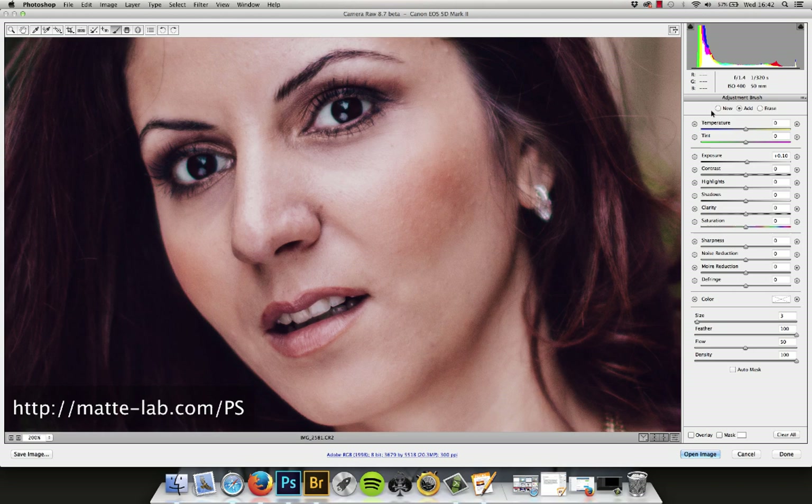We're going to create a new adjustment brush, and this time we're going to go down to minus 0.1. We're going to do pretty much the same, but just on the shadows.